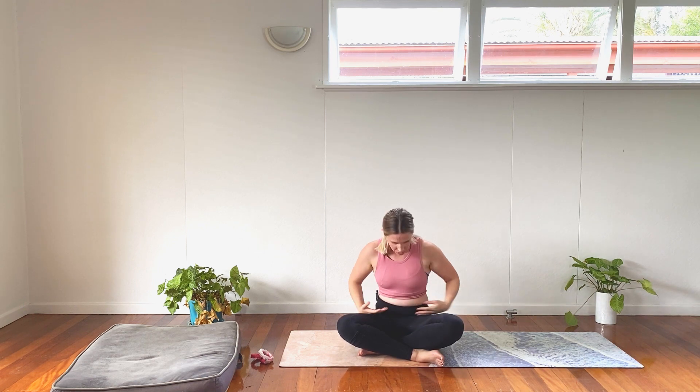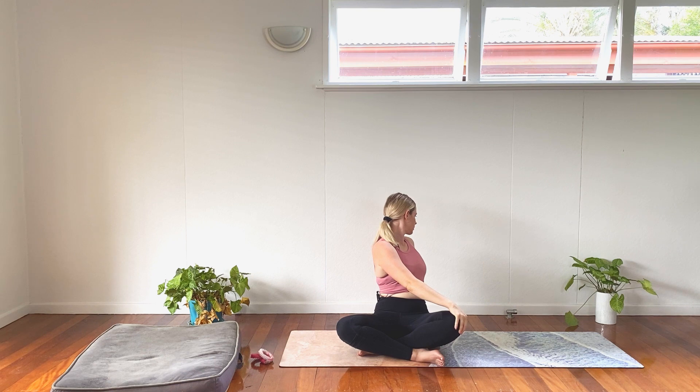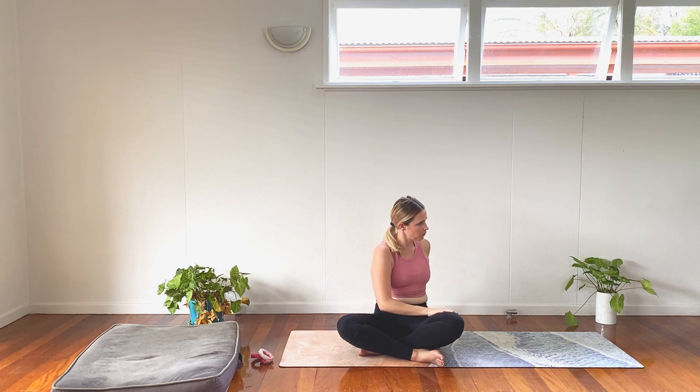Unravel. Big arm circle up overhead, fingertips high to the sky. Left hand on the right knee, right hand behind us. Length and revolve. Breathe in here.